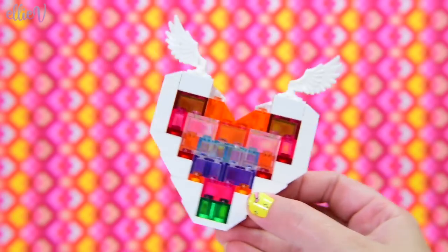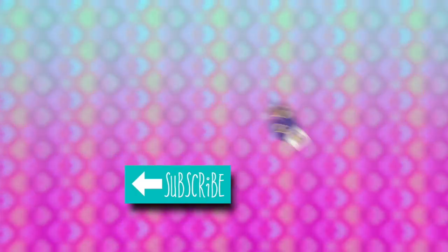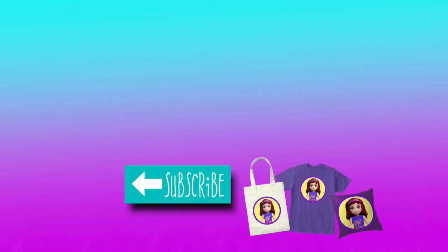You're going to have a go at making your own Lego stained glass heart for Valentine's Day. If you do, I would love to see it, so make sure you post a picture on my Facebook page. We've reached the end of the video — make sure you subscribe and like before you go, and I'm going to see you with a new video very soon. Bye!